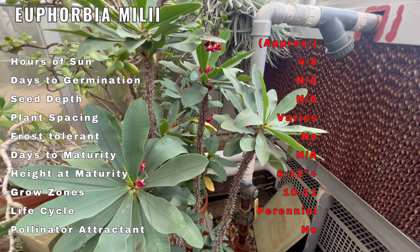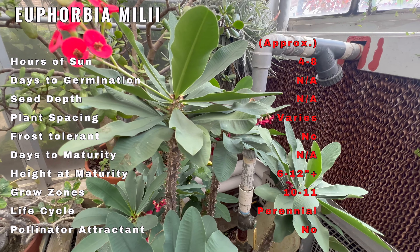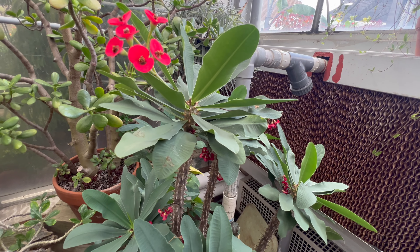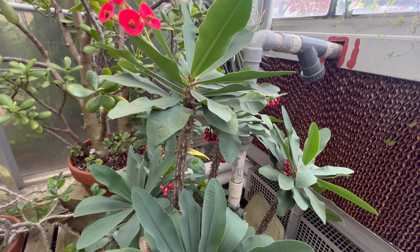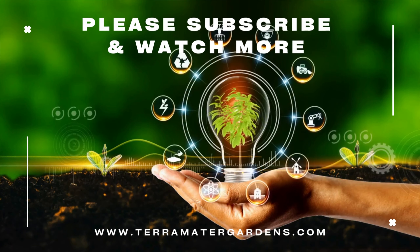One remarkable feature of Euphorbia milii is its exceptional drought tolerance and adaptability. In its native habitat, it can endure arid conditions and thrive in areas with minimum water availability. This adaptation has made it a resilient and low-maintenance houseplant, suitable for individuals who may occasionally forget to water their plants.